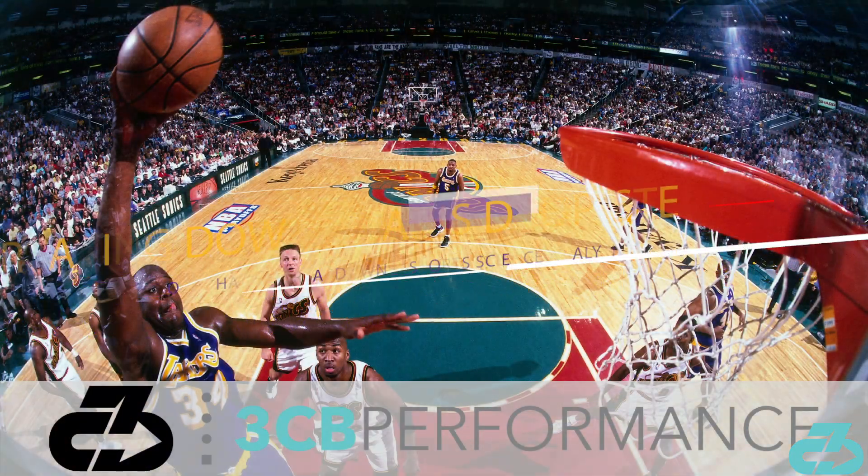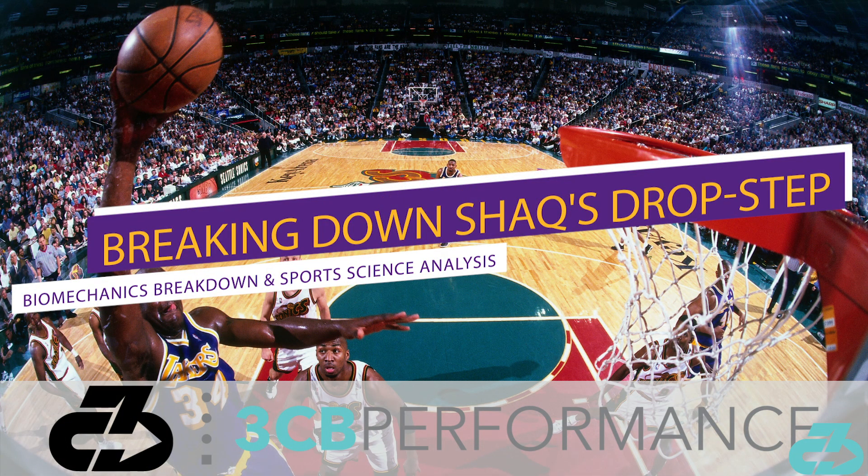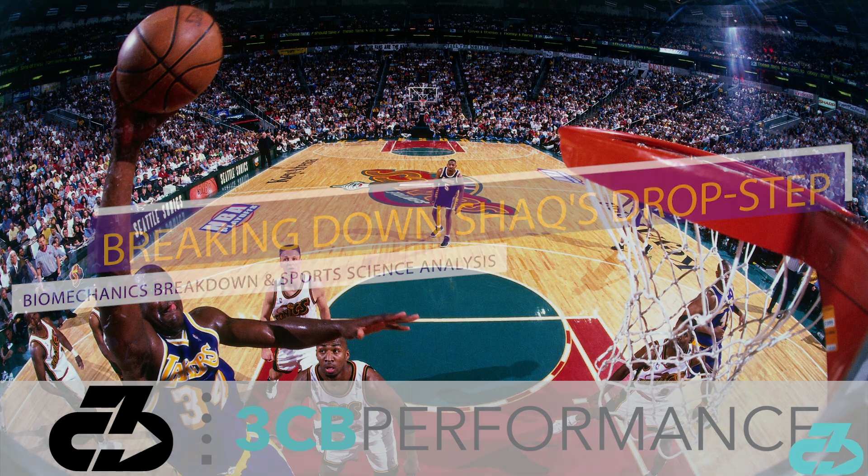In this video, I'll break down the key biomechanical and sports science components of Shaq's drop step.